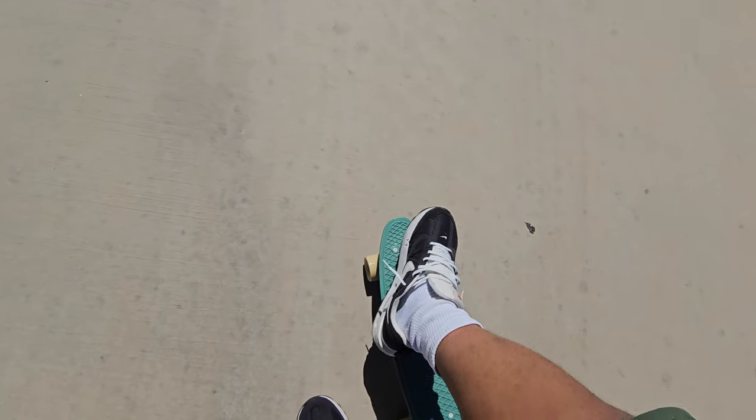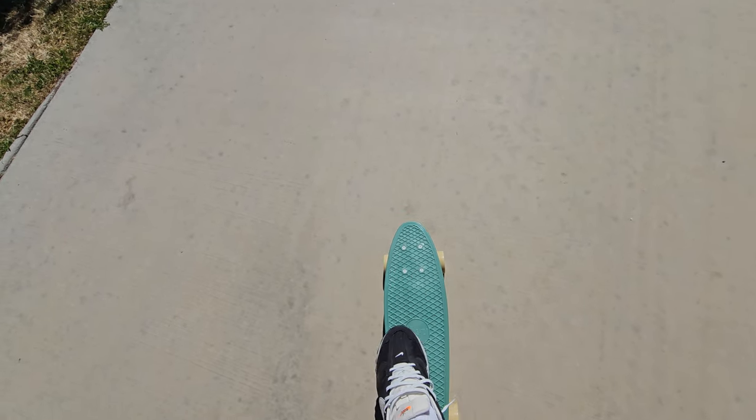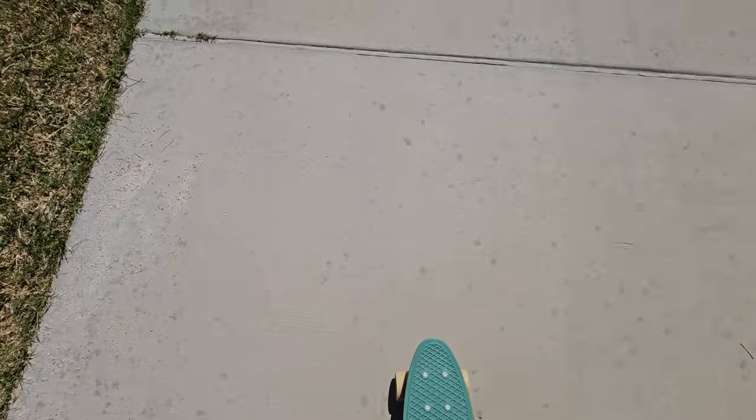Should I go full speed down this hill? Nah, not today. Normally I would, but your boy ain't even got his shoelaces tied, so I ain't trying to twist my ankle. It's one thing to fall and scrape my hands up, but I can't be twisting my ankle — my ankle is all I got right now to get around. So we're not taking any chances. We finna be easy and see what they're doing at this park.